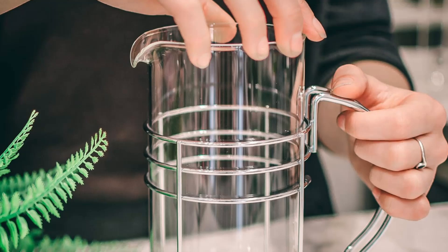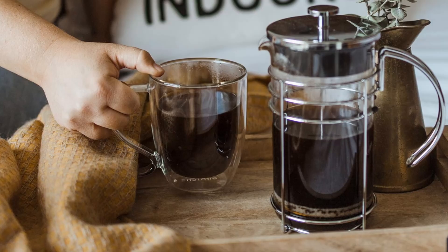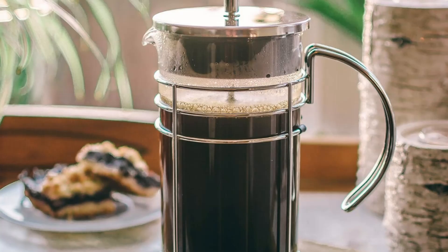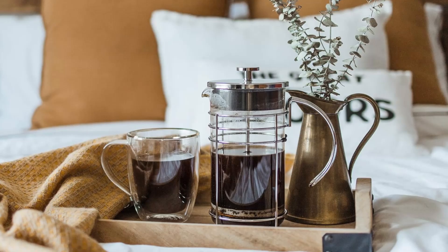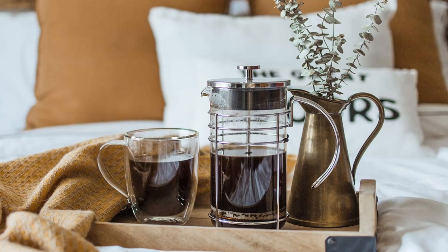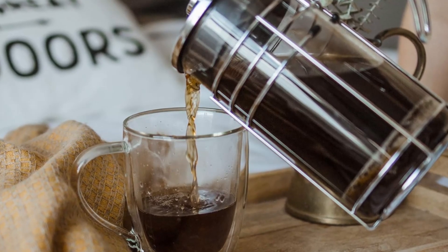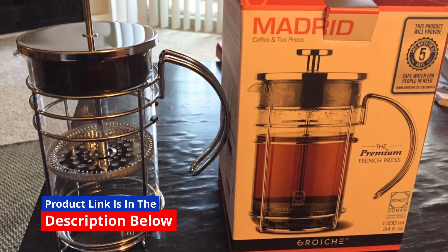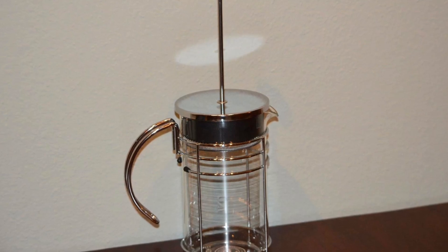Number 5: Easy to Clean and Maintain. Cleaning your French press shouldn't be a chore, and with the Grosje Madrid, it isn't. The French press is easy to disassemble, making each part simple to clean by hand or in the dishwasher. With proper care, the Grosje Madrid will continue to deliver outstanding coffee and tea for years to come. The removable glass beaker allows you to clean it thoroughly, and the stainless steel components are resistant to staining and rust. This means you can enjoy your French press with minimal maintenance, giving you more time to enjoy your favorite drinks.